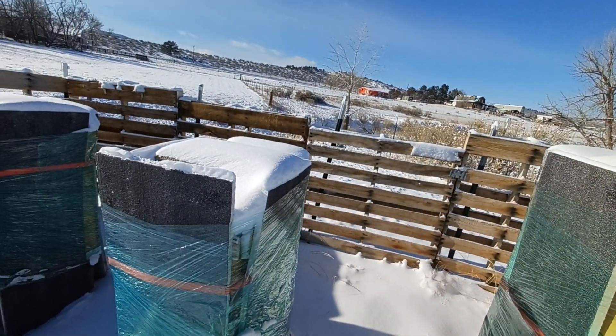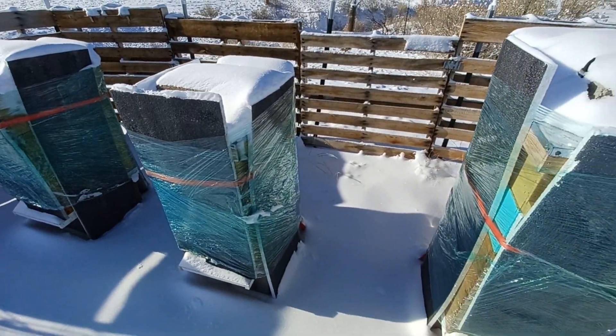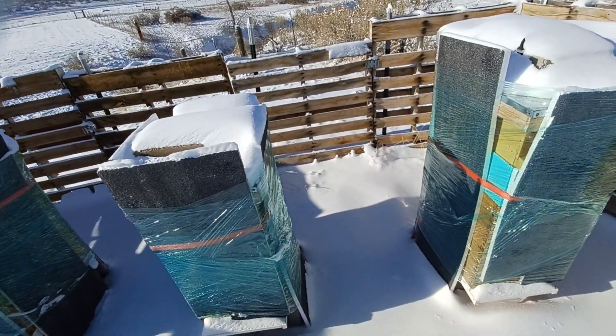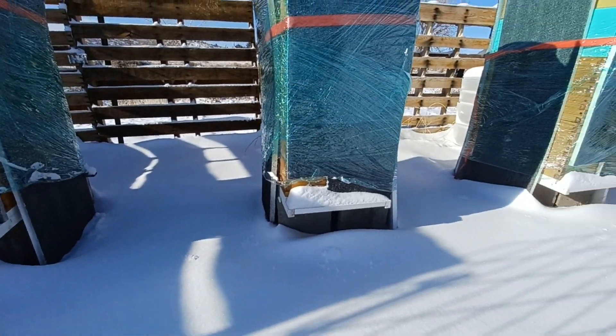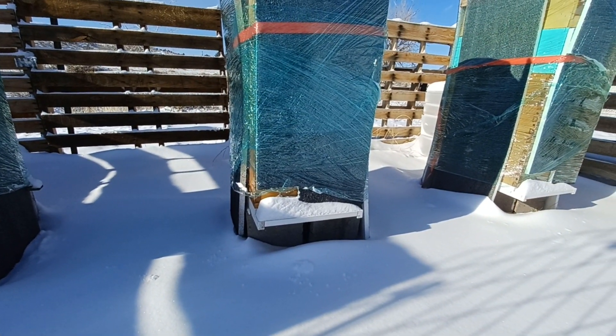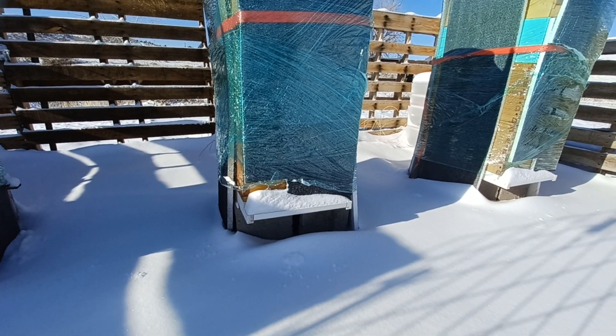So there's still air going through. They are not completely blocked in there. And with the saran wrap, we made sure we did not block any entrances. And the foam is also not blocking any entrances.